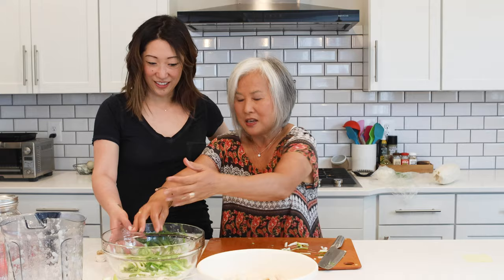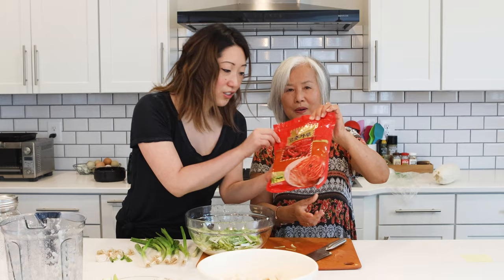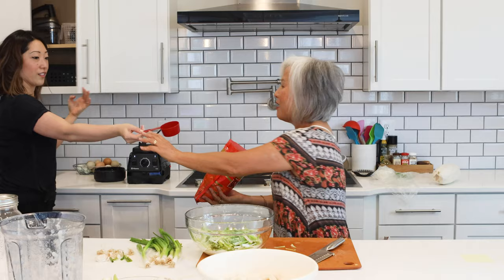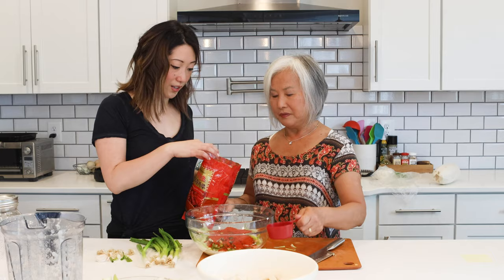Now I put the green onion puree in with the garlic-onion puree and then add about half a cup of Korean red chili pepper — gochugaru. Not gochujang, not Sriracha, just a good Korean red pepper. It's not really hot but has a distinctive flavor and it gives kimchi its distinctive red color. If you don't like it too spicy, put a little less; if you like it a lot, you can put a little more. You mix it in — the pepper kind of rehydrates as you mix it.